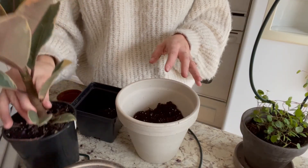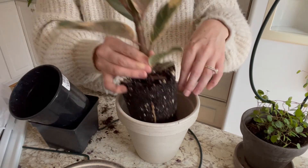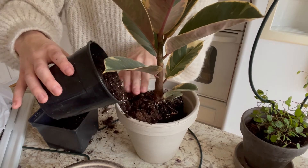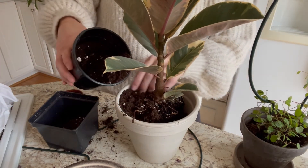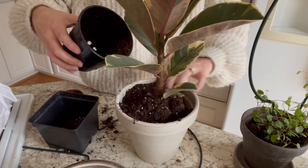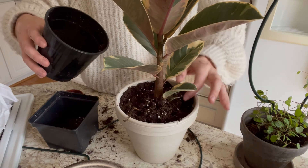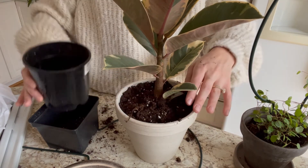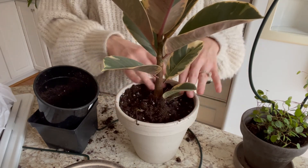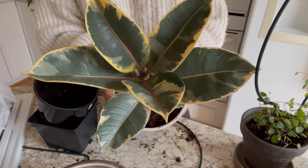So the last one that I'm going to pot up today is this rubber plant, and I'm just going to set him in there and sprinkle around the outside. Now some of these roots were showing above the soil when I got it from the garden center, so they're not a problem. I'm just going to leave those exposed and keep it basically at the soil line where it was when I got it from the garden center. Try not to spill too much of this, but of course you always make a mess when you're repotting things. And then I will just water all of these houseplants in and get them set up on their shelf.